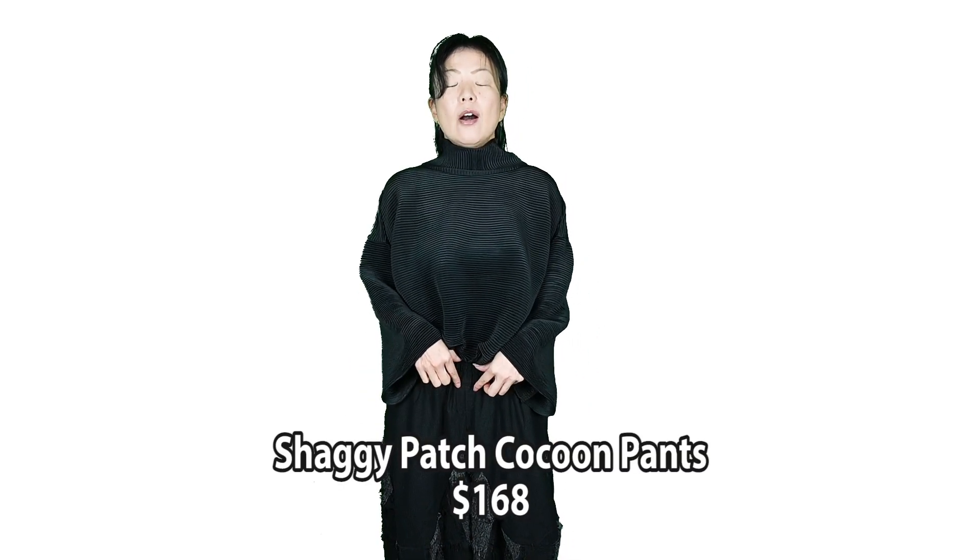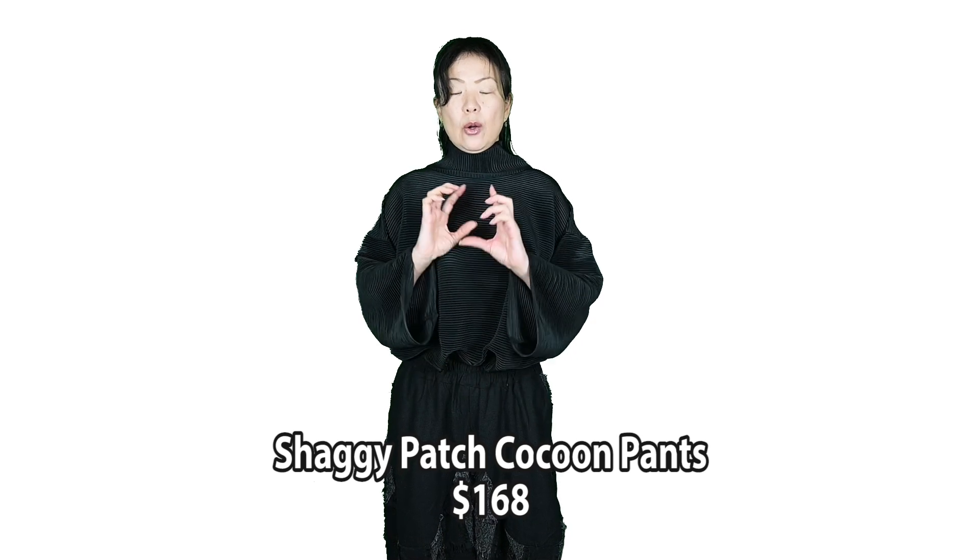The next and last piece is these pants. This one is 100% polyester, and again the waist is all-around elastic, so it's super, super comfy. I did combine it with a shaggy fabric, so the shaggy patch runs through the piece. In the previous piece the wide part was around your hip — this one is too.